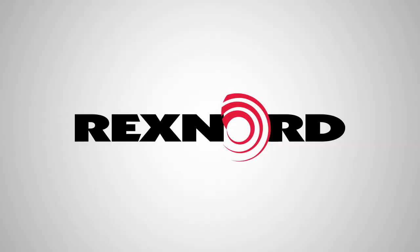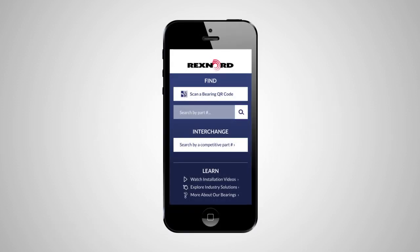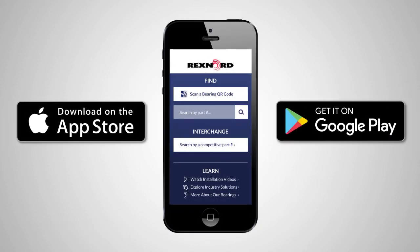For full service instructions, visit our website at rexnord.com/documentation, or call 1-866-REXNORD. You can also download our Bearing Mobile Pro app for Apple and Android devices.